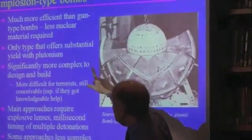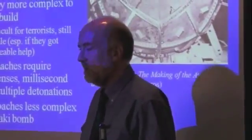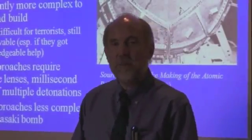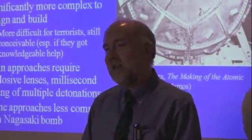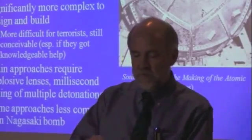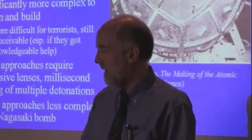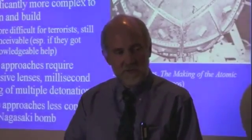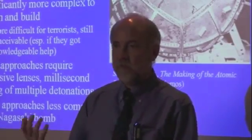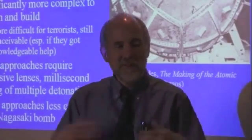This is the only type where you can get a substantial yield out of plutonium. If you try to do a gun-type bomb with plutonium — and this was only discovered as they were well on their way in the Manhattan Project — it turns out plutonium has a lot more neutrons naturally present all the time. When you make plutonium, you're irradiating uranium-238 in a reactor; it absorbs a neutron and turns into plutonium-239. But if you leave it in a little longer, some of it turns into plutonium-240, and you just can't avoid having some plutonium-240. Plutonium-240 falls apart all the time, so you end up with a lot of neutrons flying around.